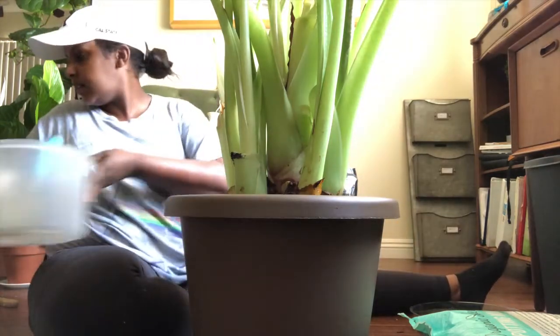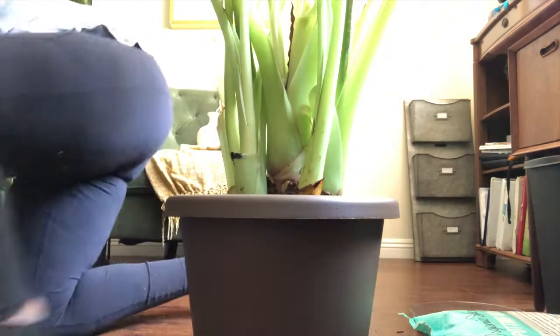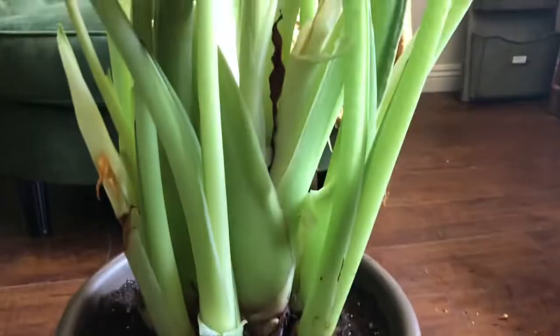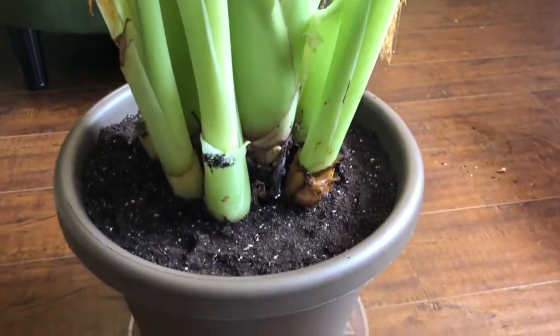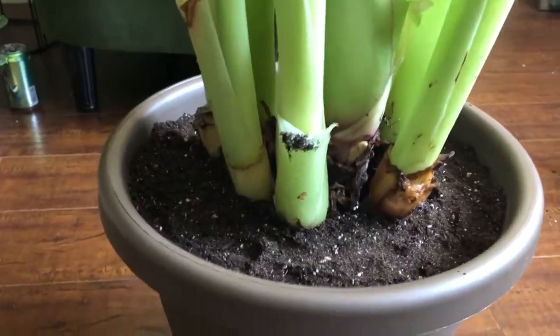That was really — okay, it was really painful. Bye, I'm leaving, I'm over this. You guys, you guys — we made it! This is what she looks like now. She's happy, I'm about to water her.